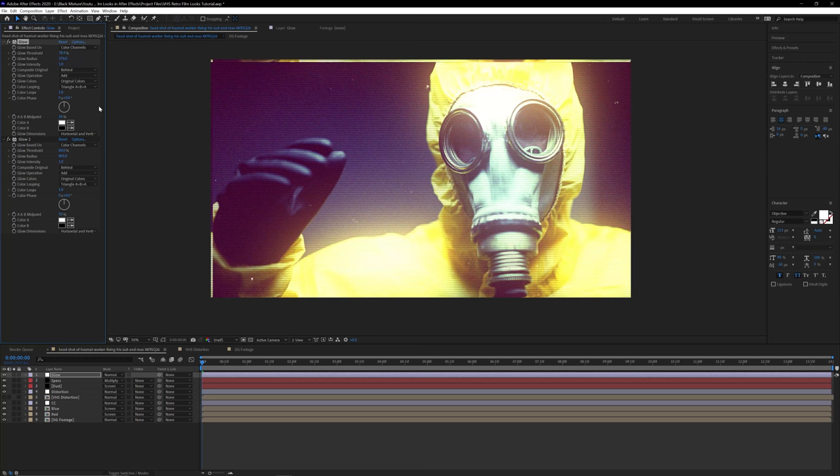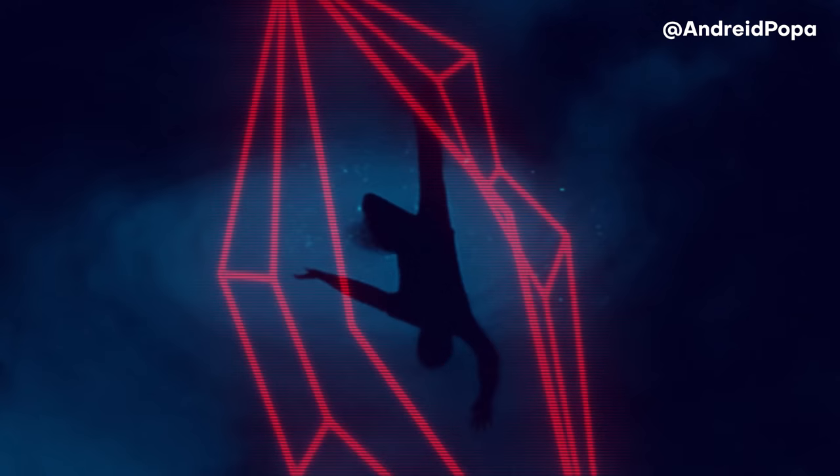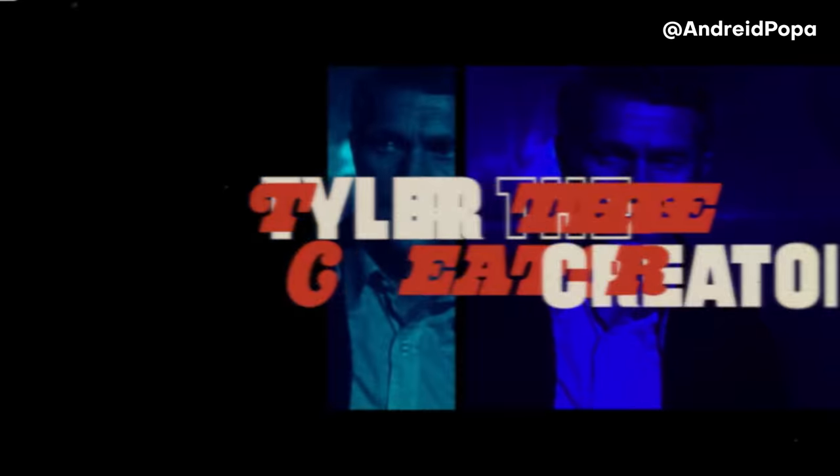What's up everybody? It's your boy Nate and today we're gonna be talking about how to make some super cool retro film looks using Adobe After Effects. Everything that you're gonna learn is just using the built-in effects in After Effects. Now this effect is super useful — I've seen it used time and time again.